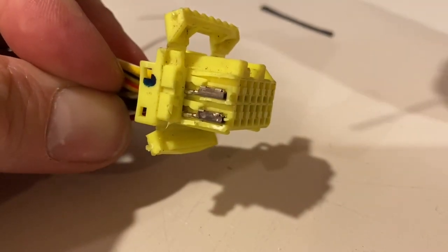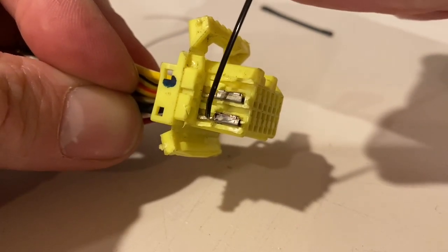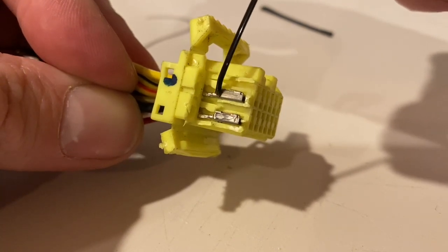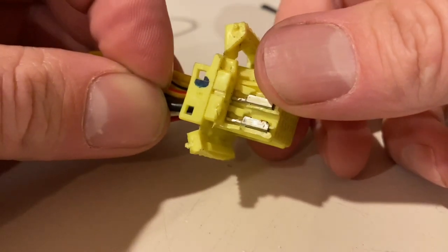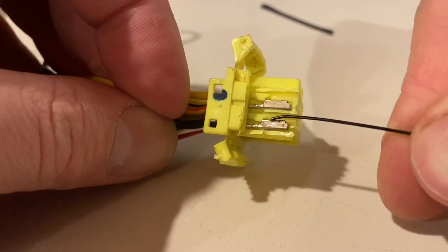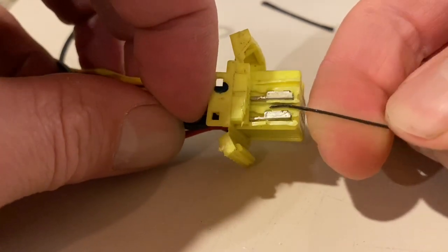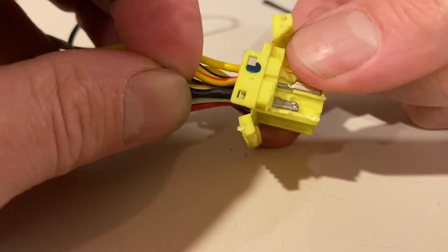With the connector chopped open, you can see that there's a pin here and a pin here that hold these wires in place — they lock them in so you can't pull them back out. What you're trying to do with a hair clip is come in here and push this little yellow tab upward, and then you can pull the wiring out.